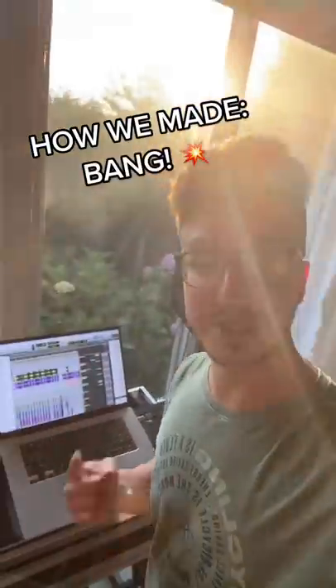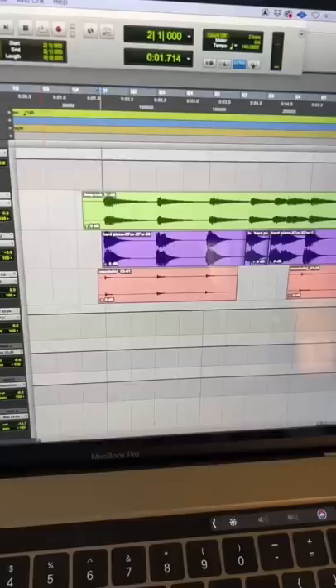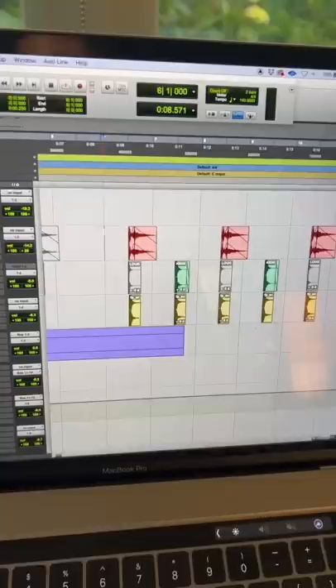Have you ever wondered how we made this song? I am gonna show you how. It started with this very simple piano line, and then we added some very modern snaps.